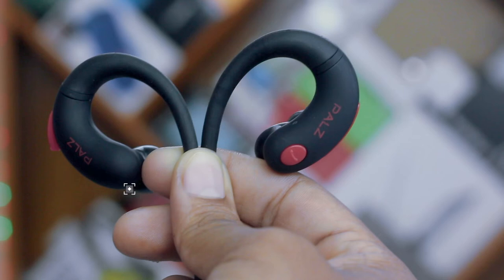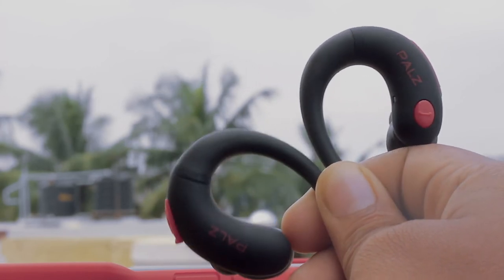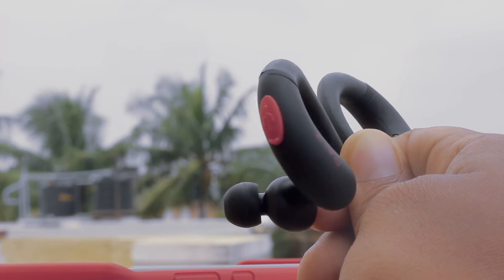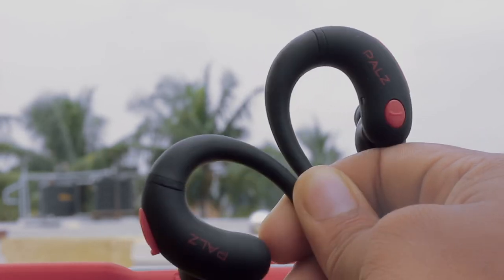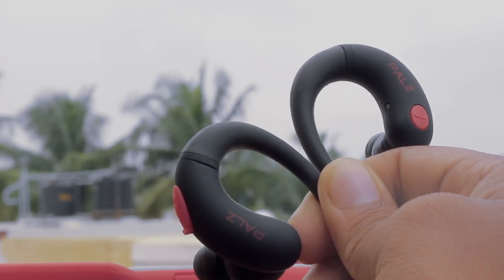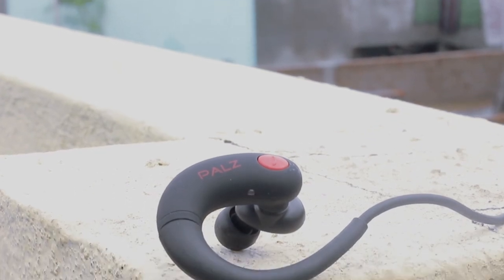It is IP64 sweat-proof, which means you have all the freedom to sweat out as much as you can. It is built with a great ergonomic design to make sure the earphones do not fall out from your ears at any cost. With these uniquely rounded earbuds, PALS claims these earphones are the most fit for any ears.